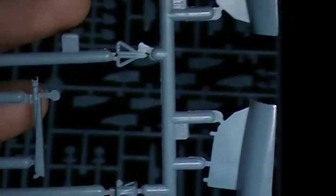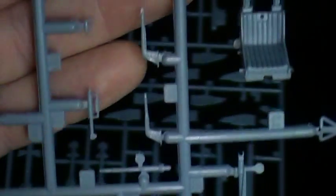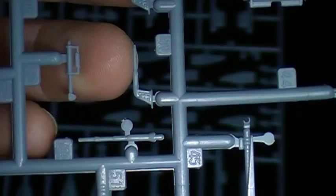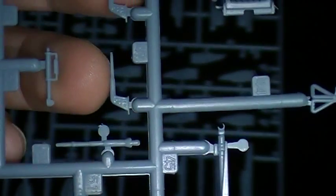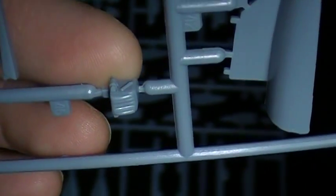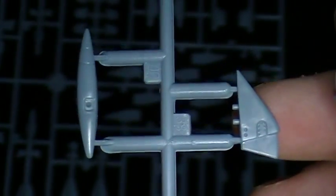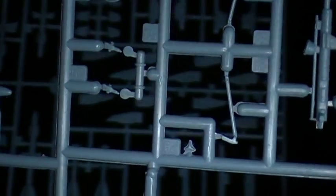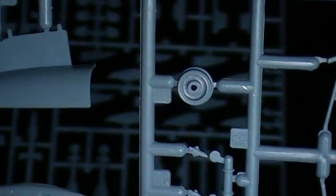Got pitot tubes, actuators, and more small parts — I think that's the headrest for the seat. As you can see, there's no real flash on these pieces considering how small they are, and that's a good thing.